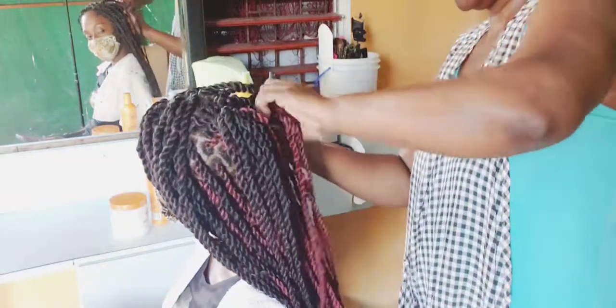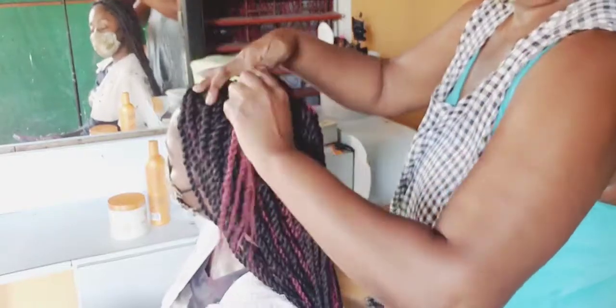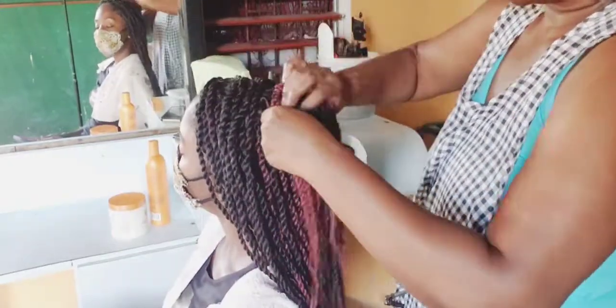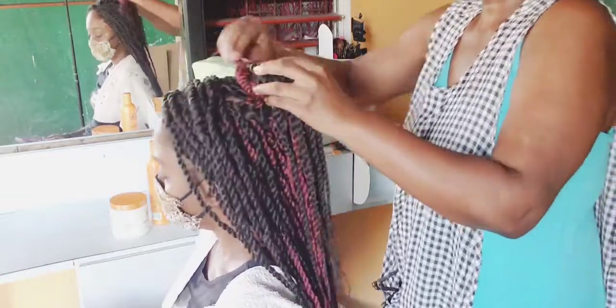I'm going to be flat twisting the braids up into a bun with some little flowers attached to it.